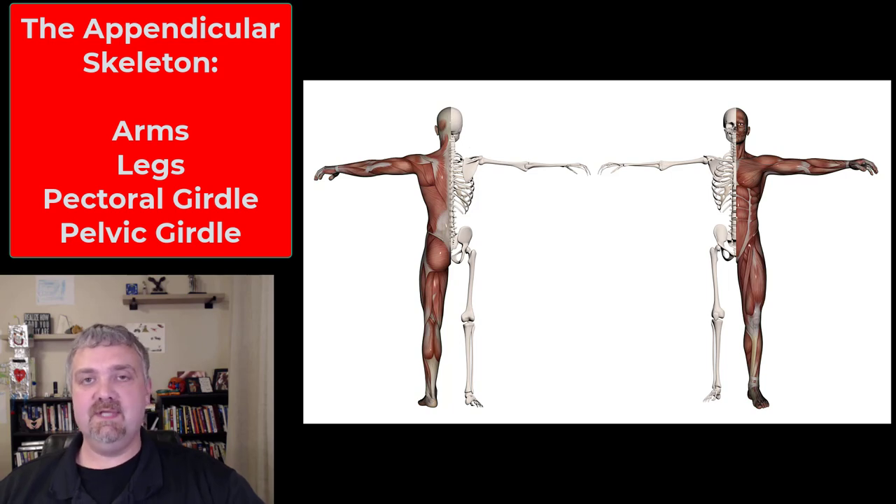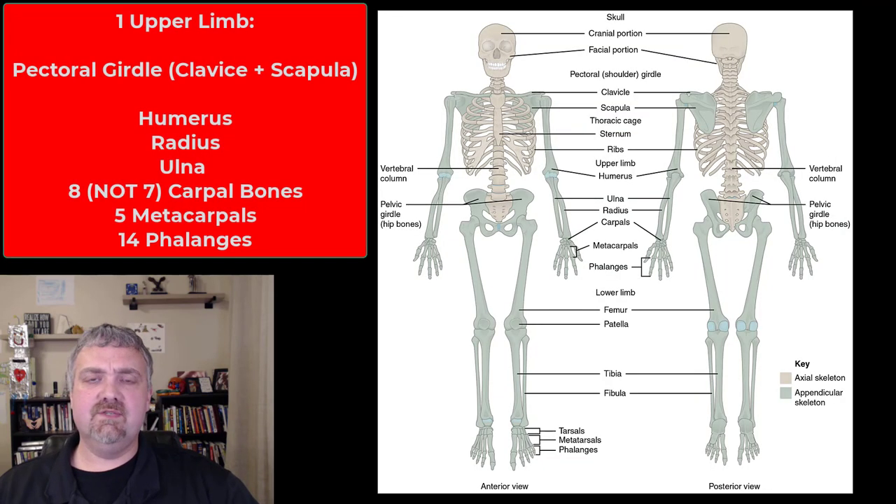This is 126 bones. It's going to be your appendages, like the name implies — your arms and legs, plus the bones that attach your limbs onto the axial skeleton. That's going to be your pectoral girdle and your pelvic girdle. So let's go ahead and take a look here real quickly.